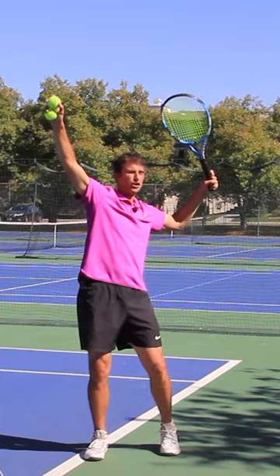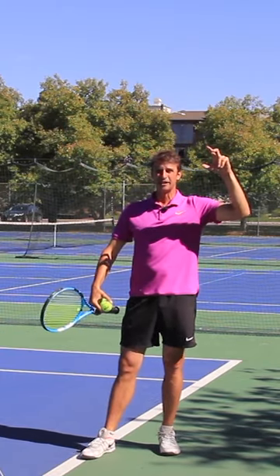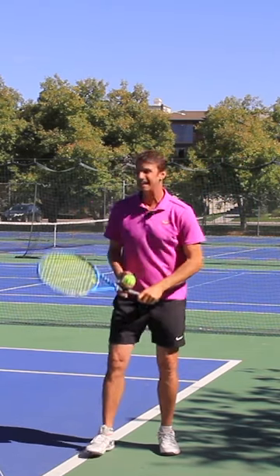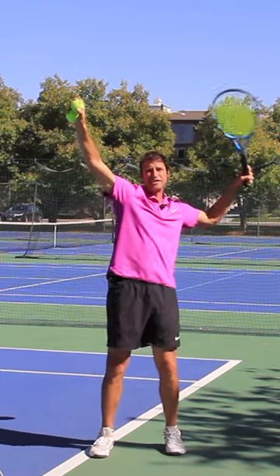And then when I toss the ball, I turn like this. Now, it's one thing to set the 90-degree angle — it's another thing to maintain it. So you've got to maintain that angle. When you turn your shoulders, you have to maintain the 90-degree angle.